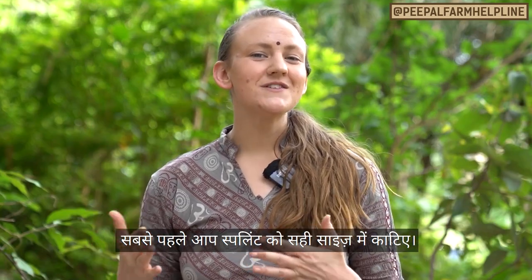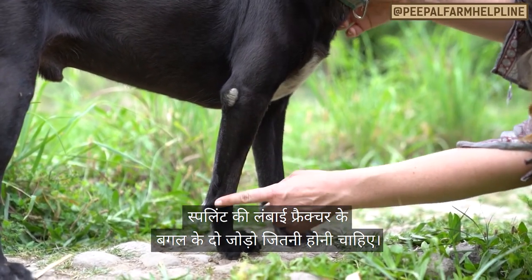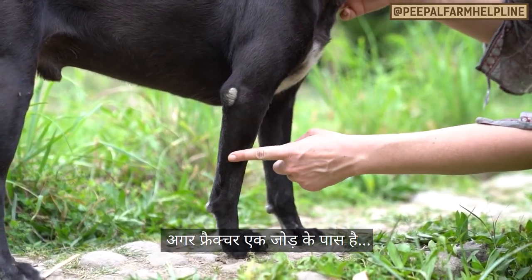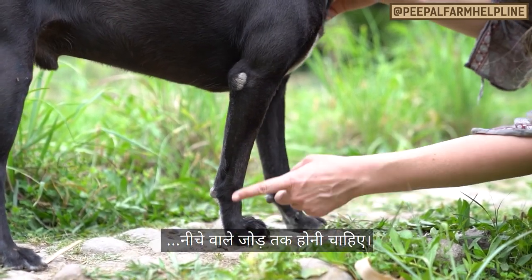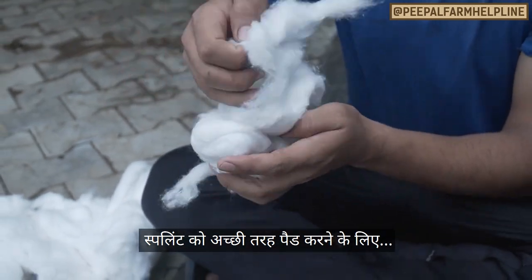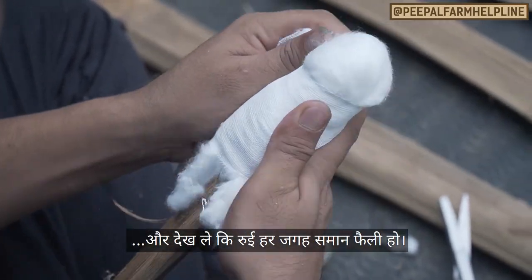The first step is to cut the splint to the correct size. This should be the length between the two joints next to the fractured bone. If the fracture is near a joint, it should be the length from the joint below to the next joint above. Use a lot of cotton and gauze to pad the splint, making sure to spread the cotton evenly so there are no bumps.